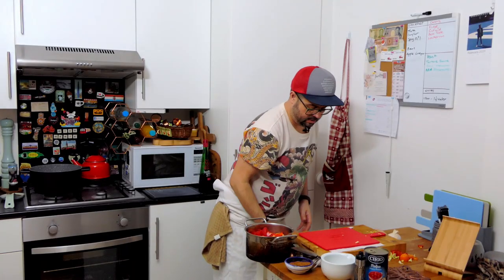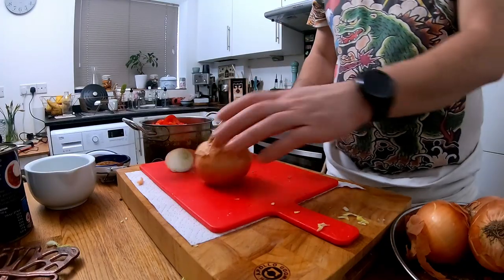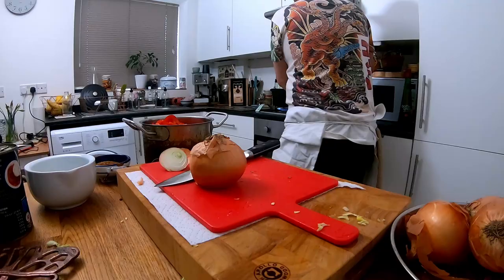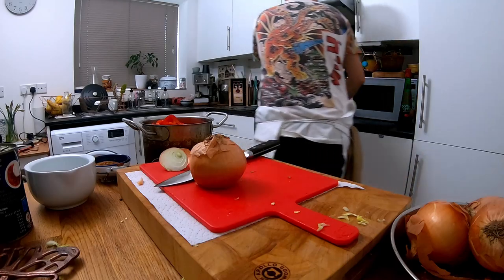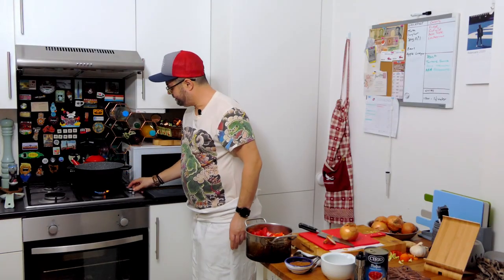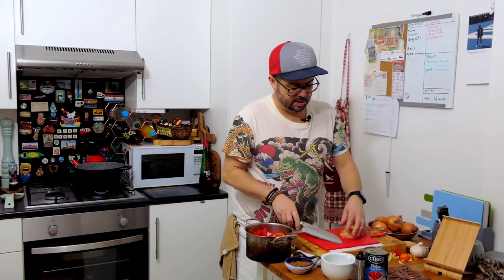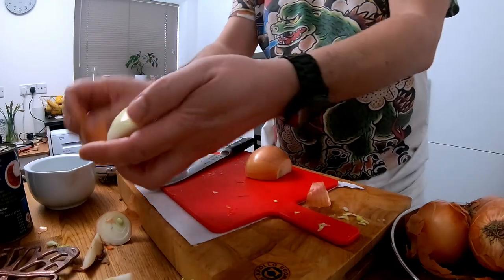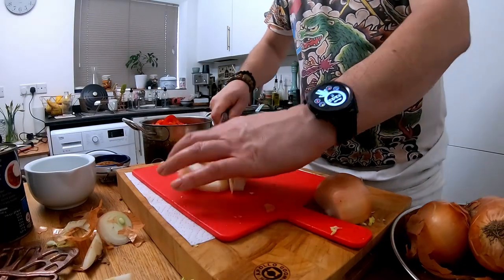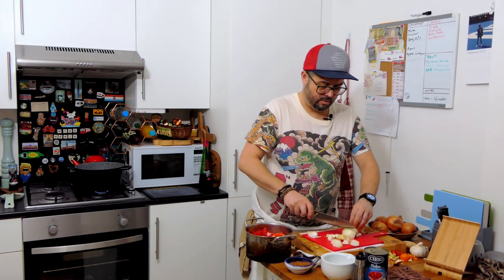You need quite a lot of onions in this — 800 grams, so about six of them. This is probably a good time to get your pot on, nice and low. You want to cook these through nicely — you do not want to brown them. Roughly chop is probably the term; there is a French term but I can't remember it off the top of my head.